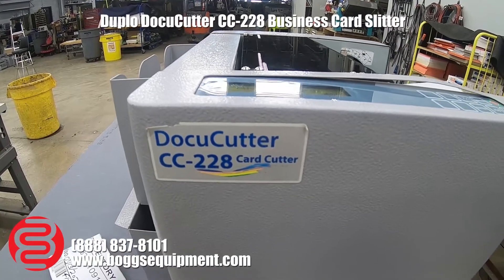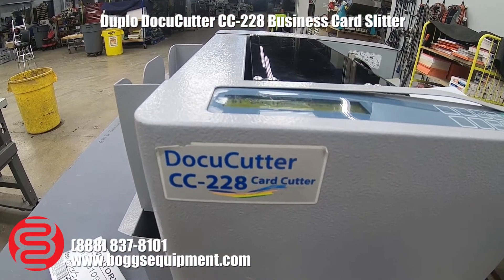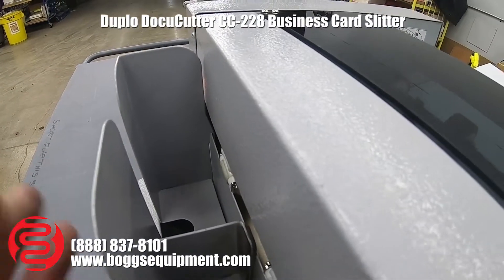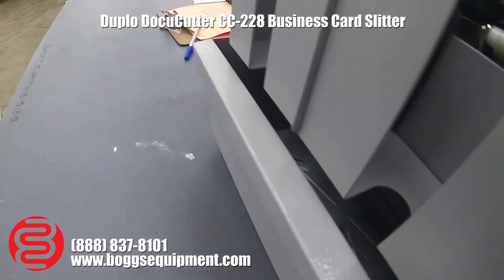This is a Duplo DocuCutter model CC-228 card cutter, running on 110 volts AC. You get a bin here to catch your business cards, and it also rotates for postcards and note cards.